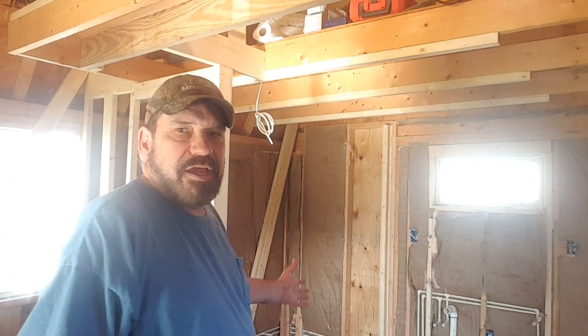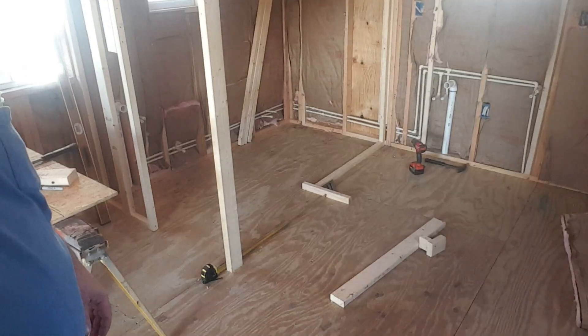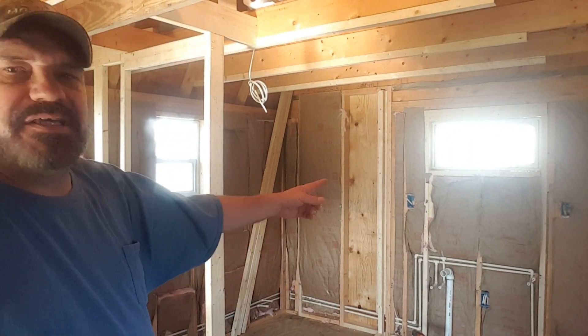Hello everybody and welcome to another general vlog video. Today is another beautiful day and we've got the doors open in the shed and the house, and we are working on a wall. If you can see, there's insulation missing.